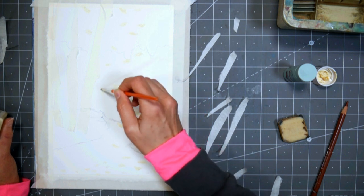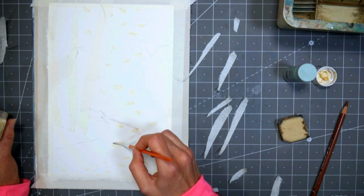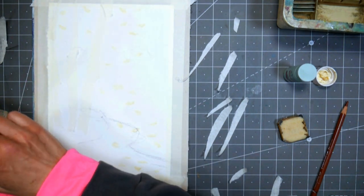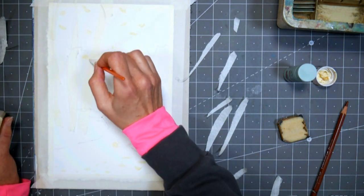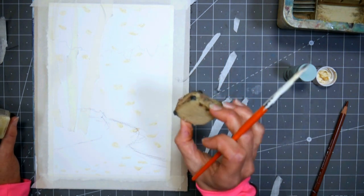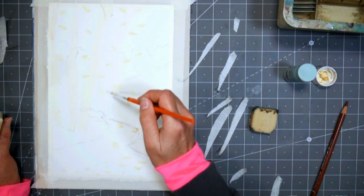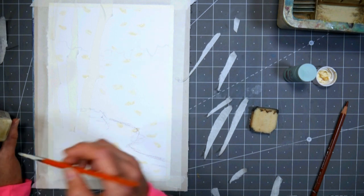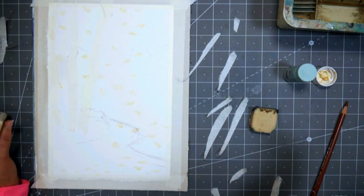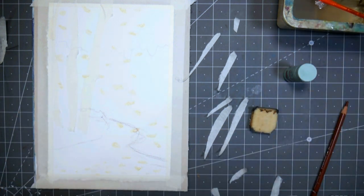I'm just doing dabs, because if you've got something in motion you're not going to see a lot of detail. Now if you get too much masking fluid on there and change your mind, you can remove it before you start painting. Once it's dry you can just roll it up. This is a rubber cement pickup — a hunk of rubber you can use to lift up the fluid really easily, or you can just rub it off with your fingers. I'm going to wash my brush and let this dry, and when it's dry we'll come back and do our painting.